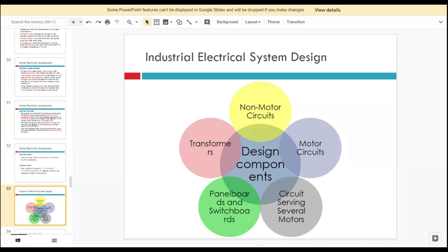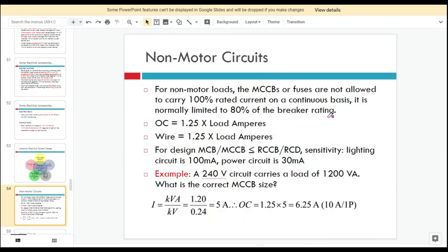For the industrial electrical system design, the design components include: non-motor circuits, motor circuits, circuits serving several motors, panel boards and switchboards, and transformers.